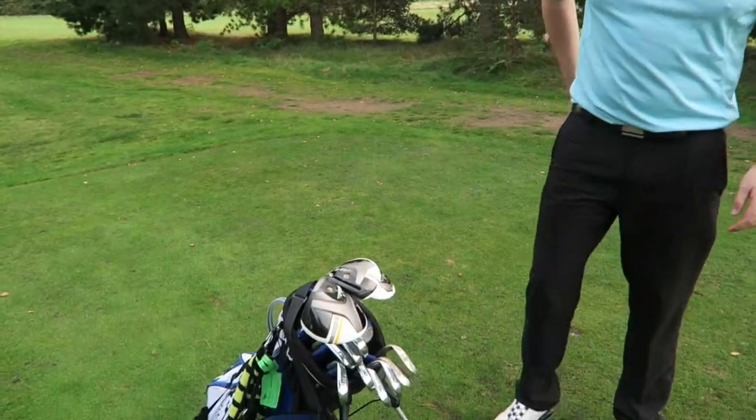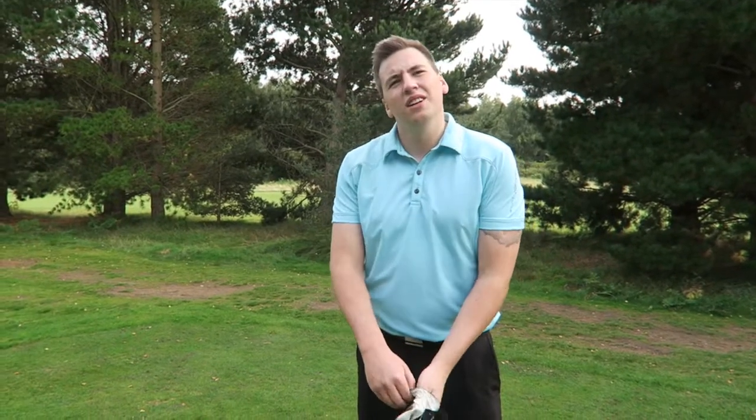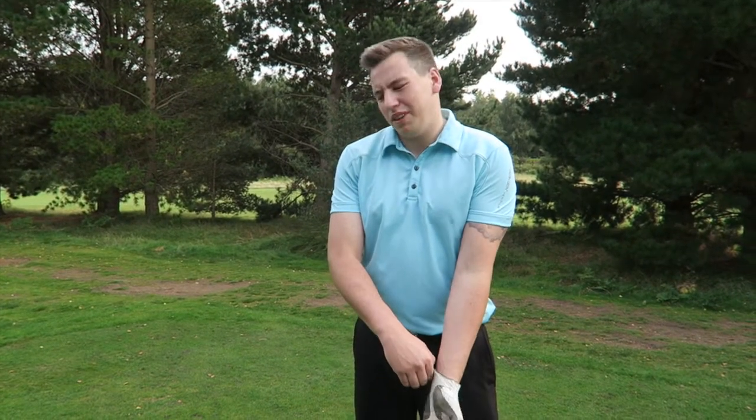But you know, you're staying with those — you bought those recently haven't you? So the wedges are probably the only things you're going to change next year. Yeah, I'm going to try and get some Vokeys in a few months time. Same as me — 54, 58.